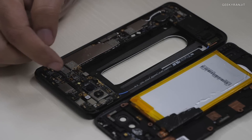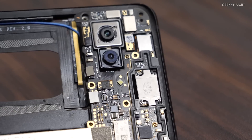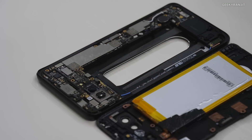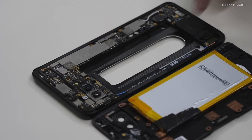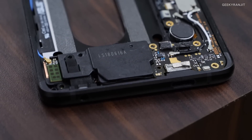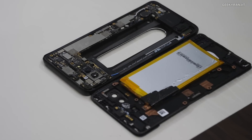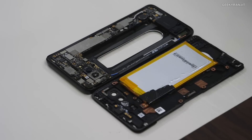Here you've got the main speaker for the receiver function, plus a speaker which adds to the stereo effect — both at the top and the bottom. This is the bottom speaker, which has a bigger chamber.